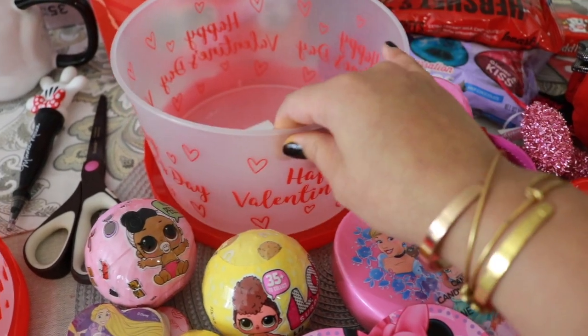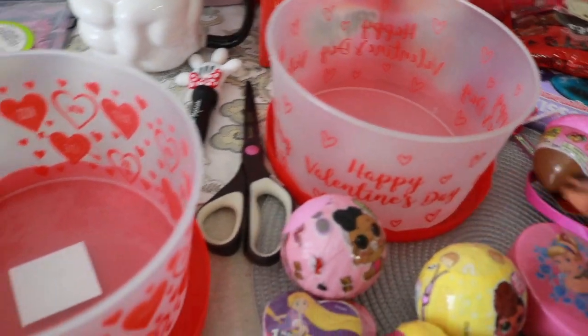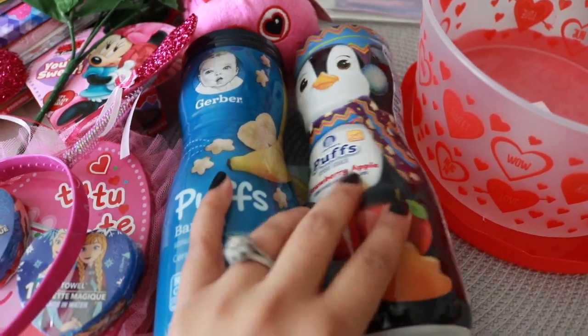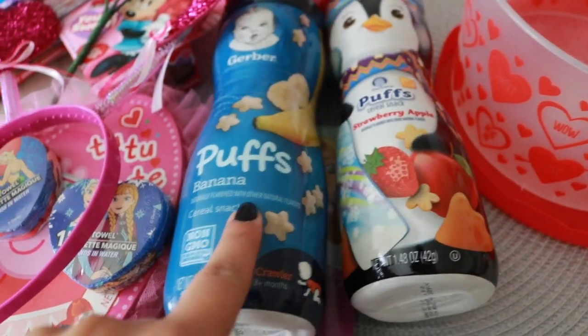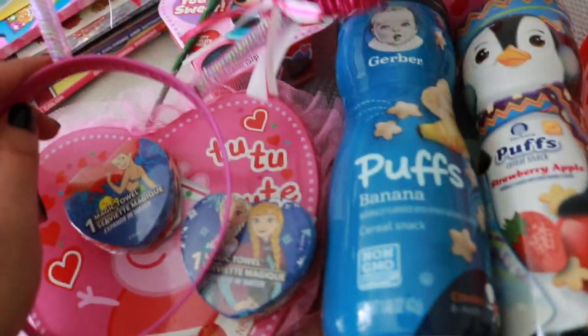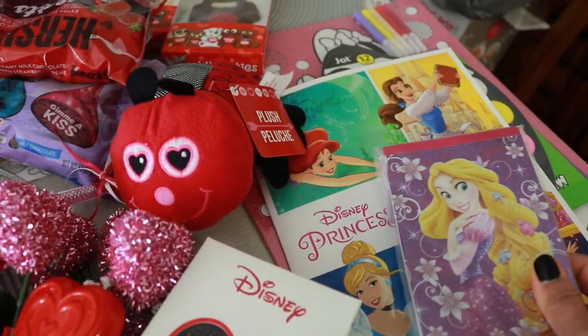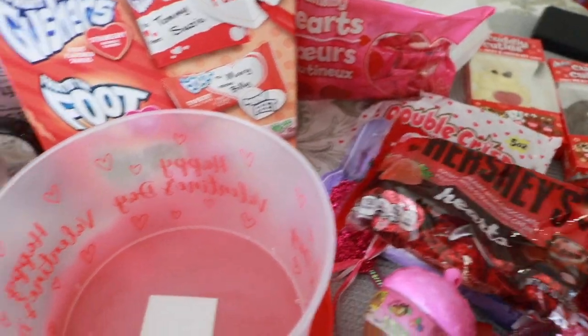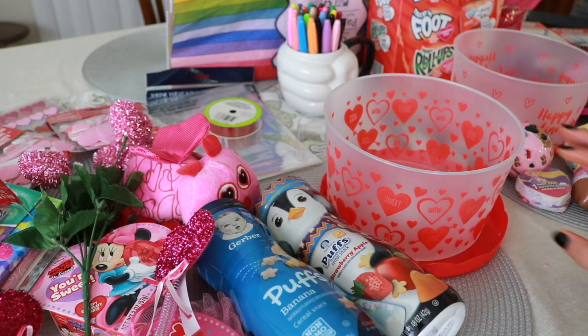This one just says Happy Valentine's Day on it — the lids are on the bottom, but this is how I'm using it in the basket. For Penelope's basket, I got similar stuff, but since she's only 10 months old, she'll mostly be snacking on these little puffs and yogurt melts, which she loves. The chocolate she's definitely not going to be eating — I'm just adding it as filler. Penelope also has a couple books, candy, and fruit roll-ups.